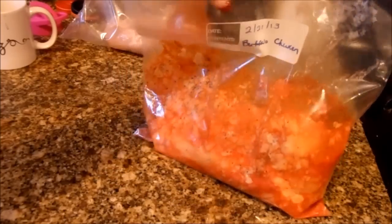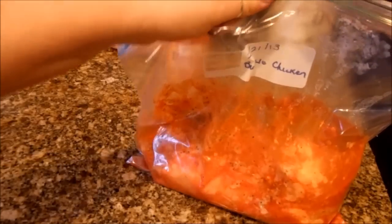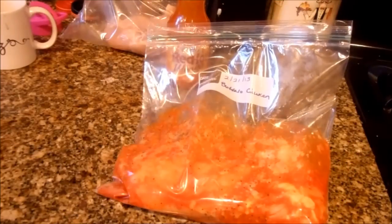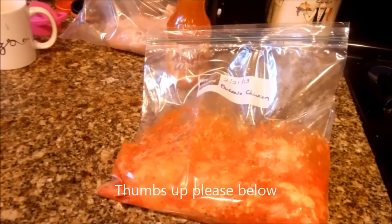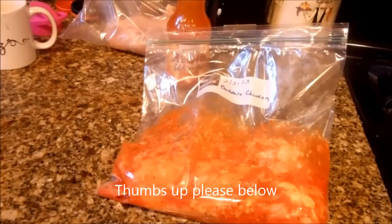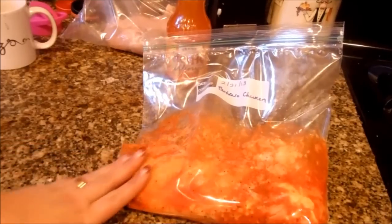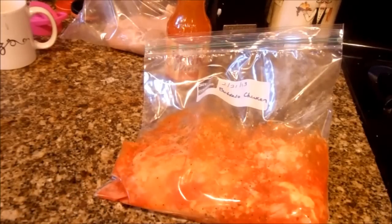So that's my buffalo chicken freezer meal. I'll put the ingredients in the description box below. I hope you get a chance to make it — it is absolutely delicious, you will love it. Feel free to ask me any questions or leave comments in the comment box. I hope you give me a thumbs up on this, share this on your Facebook page, and join my Facebook page as well. I have two of them — Just for Sweets, and for recipes like this you would find those on my group page Recipe Book. Until next time, have a wonderful day everyone and God bless.